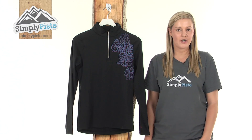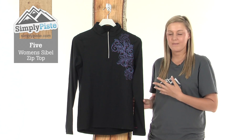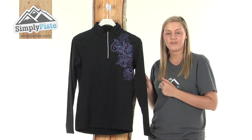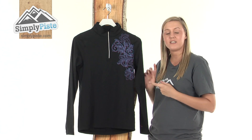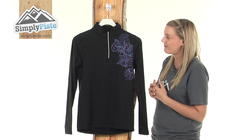Hi and welcome to SimplyPeace.com. This is the Five Seasons Women's Sebel Top Zip. It's an extremely versatile and high quality mid-layer, perfect for those days when you're on the slopes skiing or snowboarding. It has a micro stretch material which means it's highly breathable and waterproof. I'm going to take a look at it in a little bit more detail now.